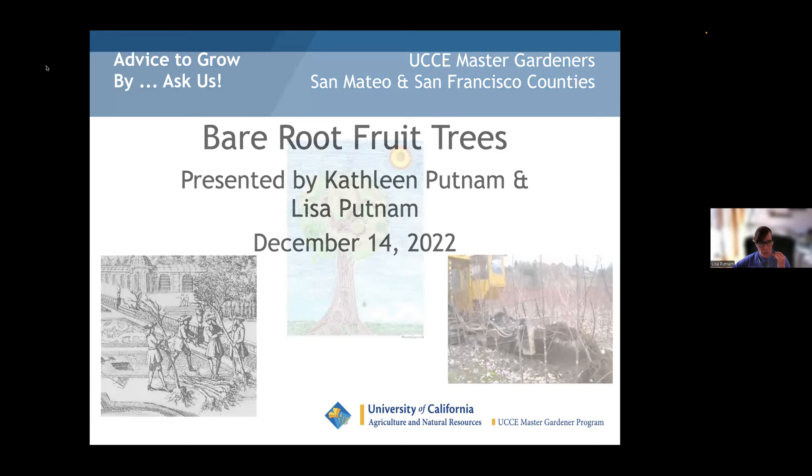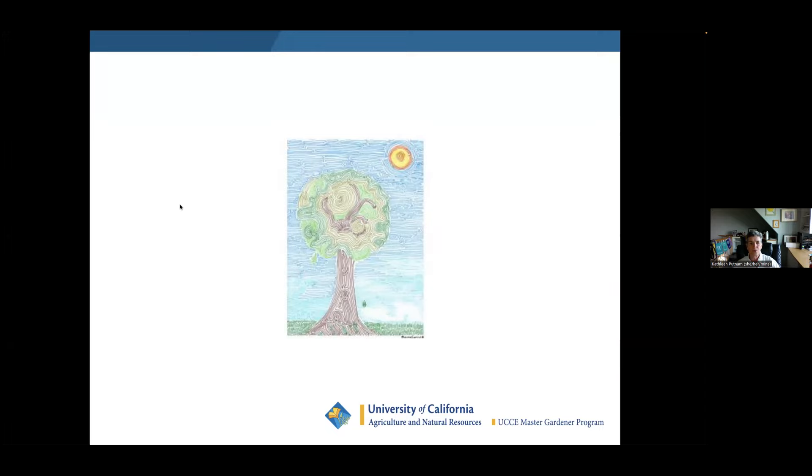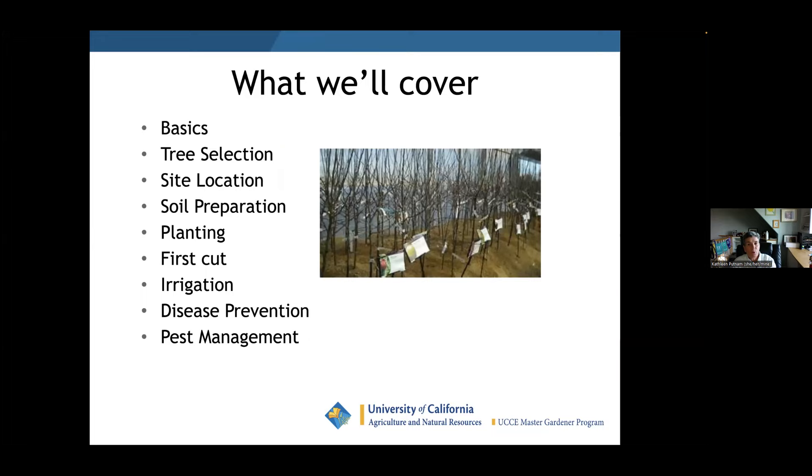This class is about bare root fruit trees, because right after Christmas is when nurseries bring them in. We're going to cover the basics: tree selection, site location, soil preparation, planting, the first cut (the most important cut you'll ever make), irrigation, disease prevention, and pest management.